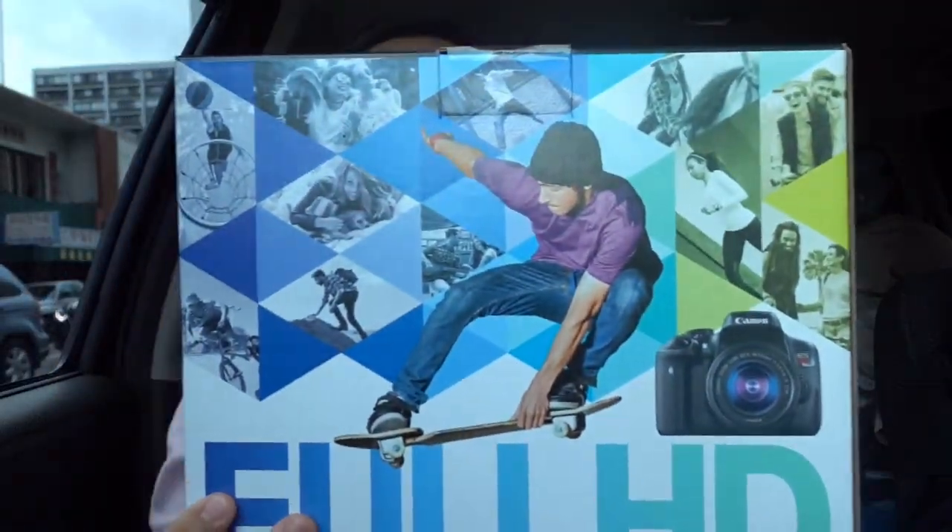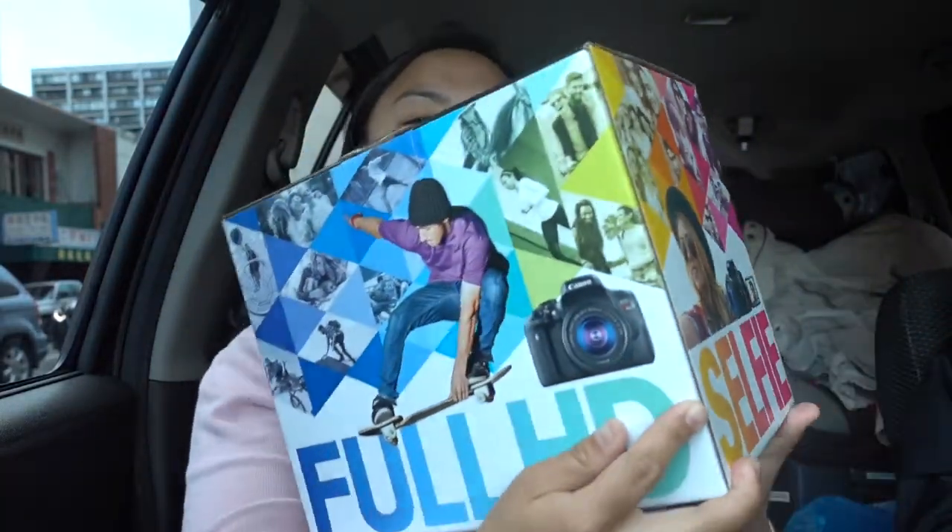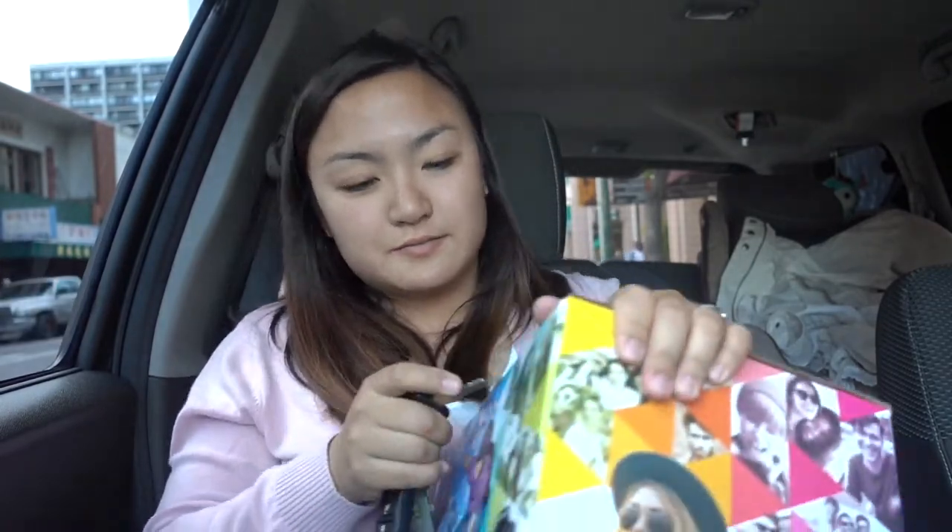We got this today. It's the T6i and I'm doing an open box with you guys to show you the new camera. I'm going to talk to you like you're my best friend. I want to share this moment with you guys. I'm just going to open it and show you guys what's in this.